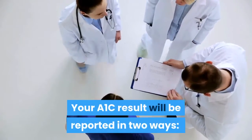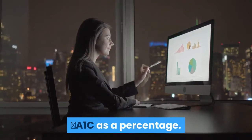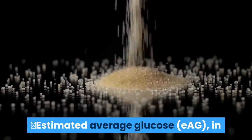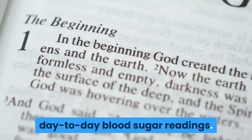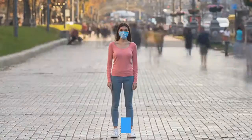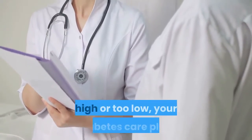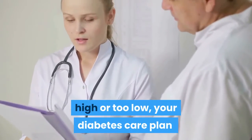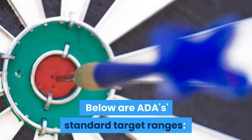Your A1C result will be reported in two ways: A1C as a percentage, and estimated average glucose (EAG) in the same kind of numbers as your day-to-day blood sugar readings. If after taking this test your results are too high or too low, your diabetes care plan may need to be adjusted. Below are the ADA's standard target ranges.